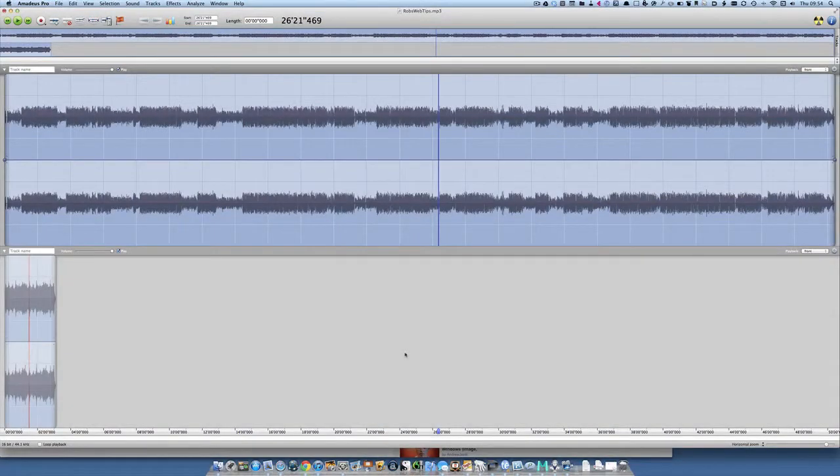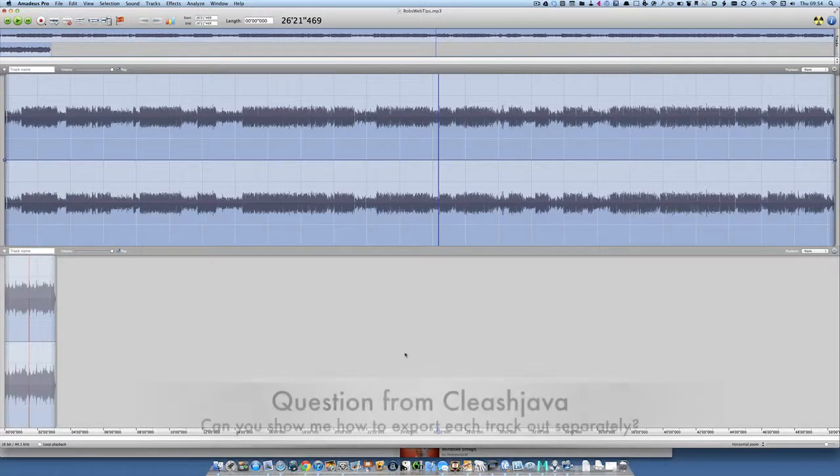Hello there, this is Dave Allen from Mac20 Questions. Today I want to have a look at Amadeus. I've been asked a question by Cleese Java and he wants to know how it is that you can export out one track and not the rest of them.